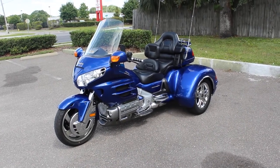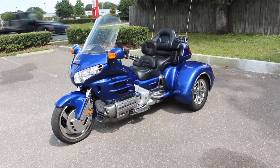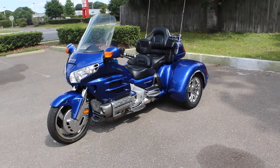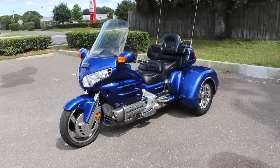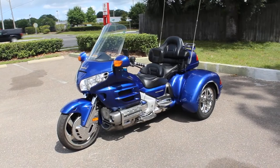This trike kit retails for $14,000. We have the receipts for it to show the work that has been done. This one is blue and we also have a blue Bush Tech motorcycle trailer that does match this if you wanted to buy that separately.